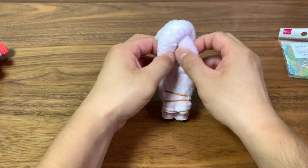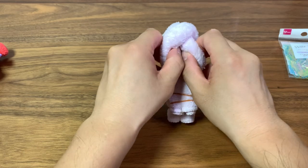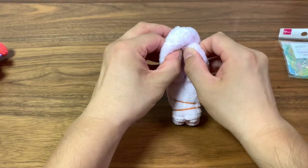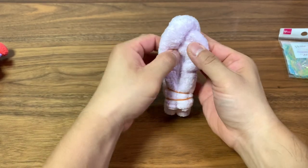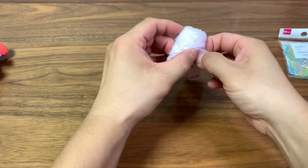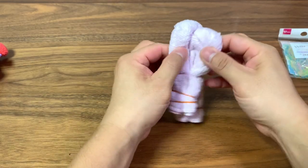Now what you want to do is separate the two rows here and create some space in the middle for the face. Make sure that the top is leveled, so you might want to pull the right side up a little bit.